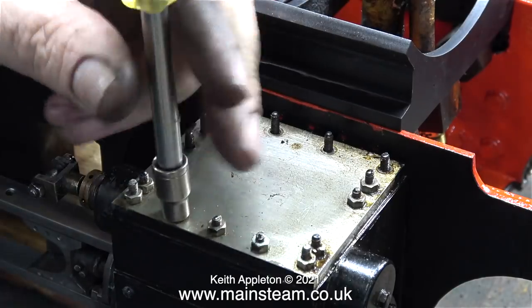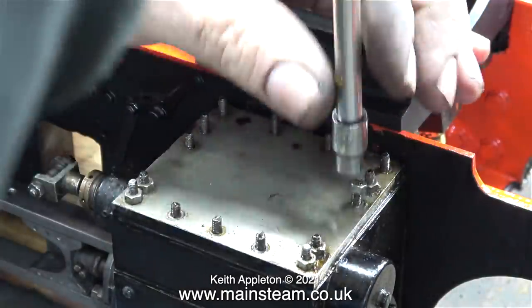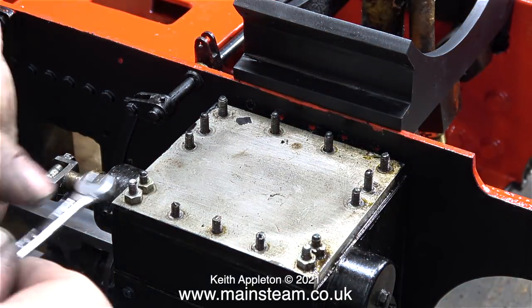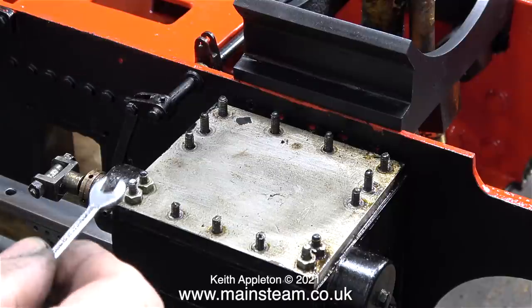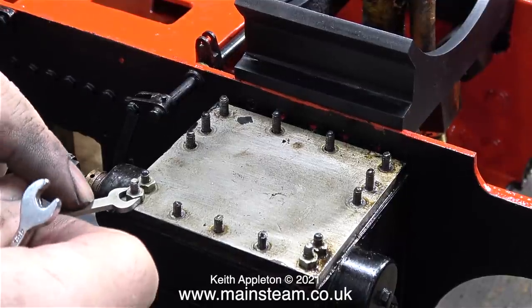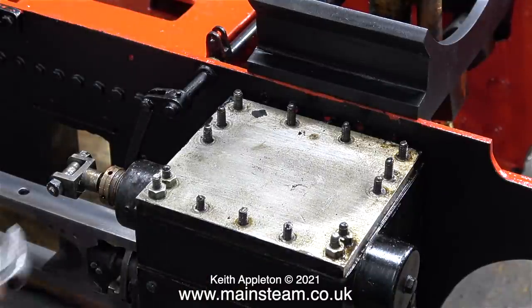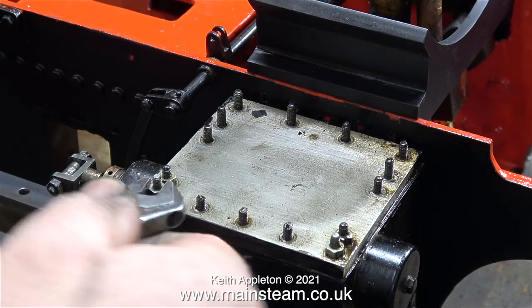Before I can bolt the smoke box saddle in place on the chassis I need to remove the steam chest cover. I started off using a socket and that made short work of the job, until I came to the last two nuts. I had to remove the last two outer nuts so I could get my socket on the inner ones, and could I find the right size spanner in my box of spanners? Well, no. Nothing seemed to fit, so in the end I called in the cavalry and used my adjustable spanner.